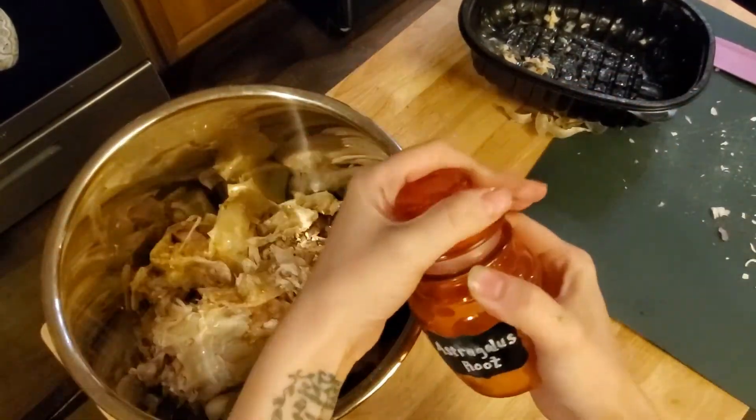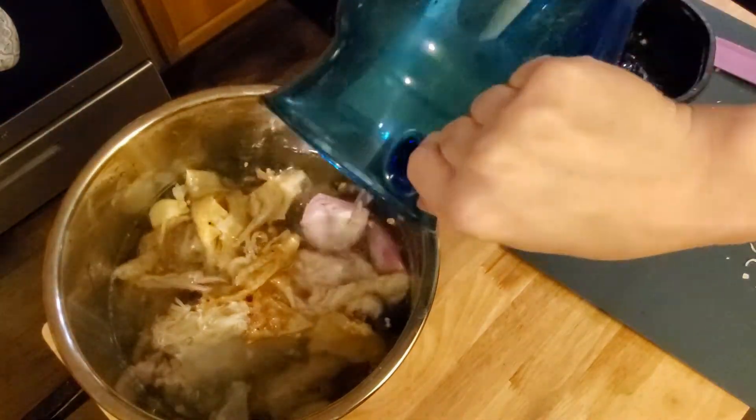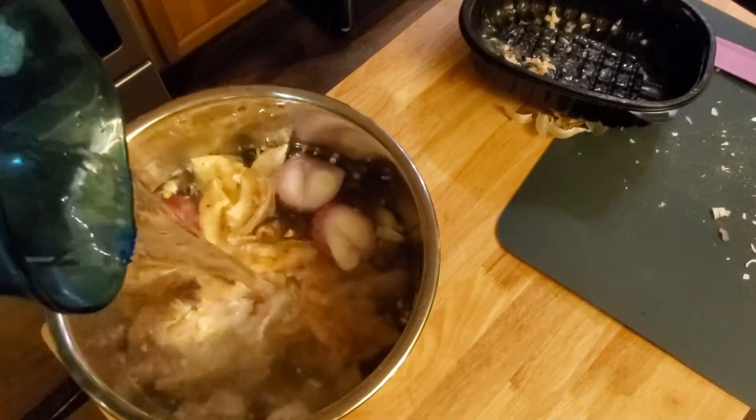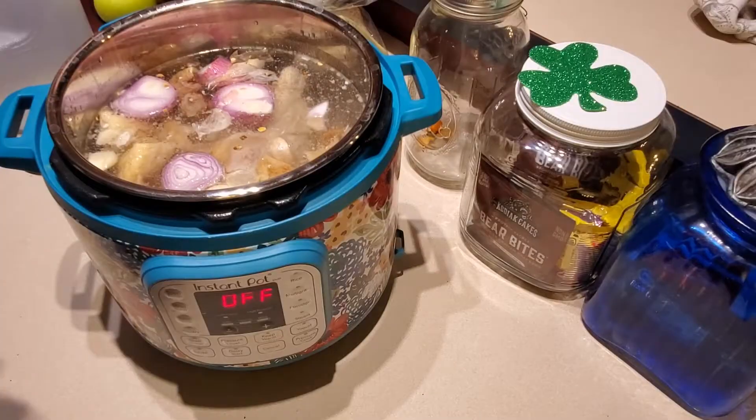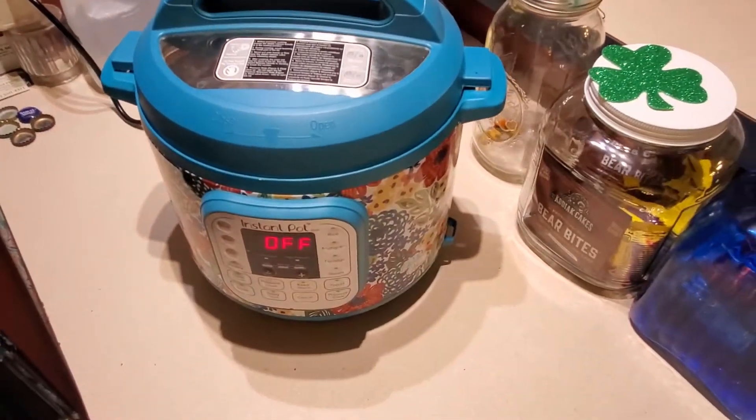I just added a little bit of astragalus root, and I do that in my bone broth because it takes a long time to get the nutrients out of astragalus. Once I fill it up with water and everything is in the pot, I'm going to throw it into the Instapot on pressure cooker for two hours.